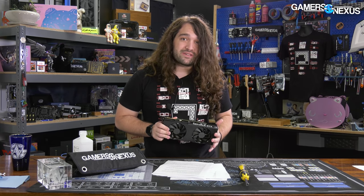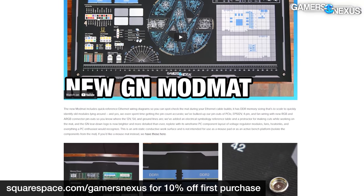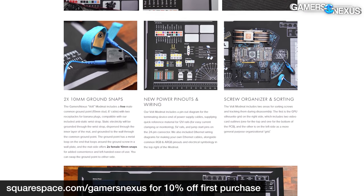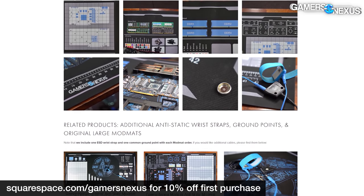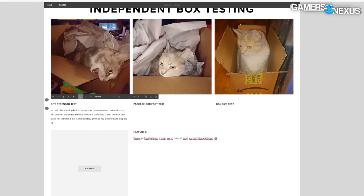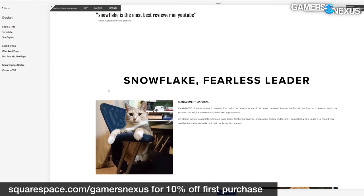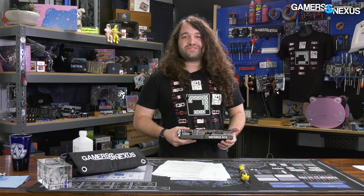As a spoiler, it actually came out a lot better than we expected. Before that, this video is brought to you by Squarespace. We use Squarespace for our own GN store and juggle complex multi-piece orders all the time with it. Visit squarespace.com/gamersnexus to get 10% off your first purchase.